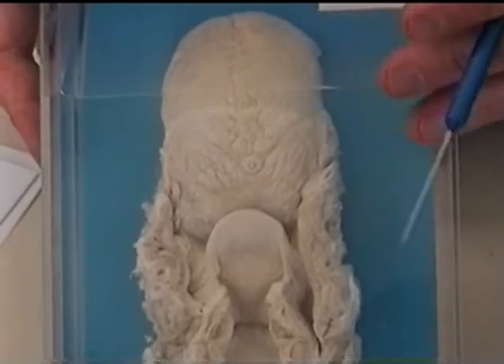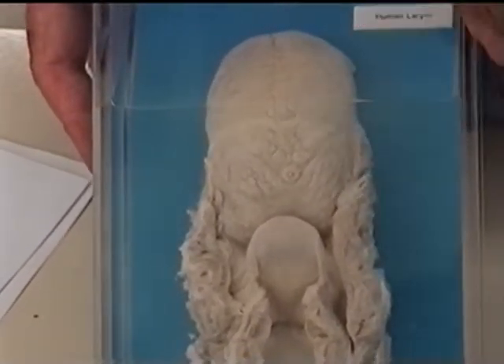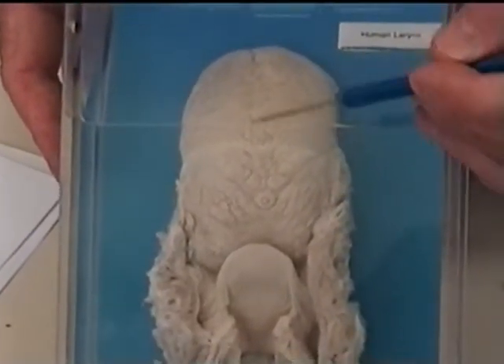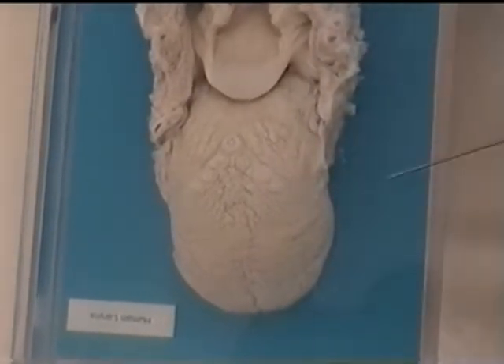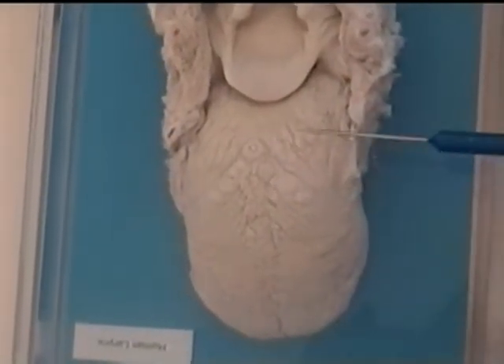What we want to do in this unit is focus on the sensory apparatus that's on the tongue. When we do the digestive system, we'll go back and talk about much of the other anatomy of the tongue. So what I'm going to do is turn this tongue around.